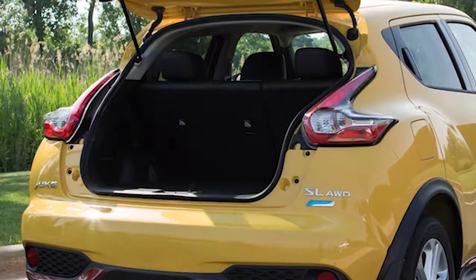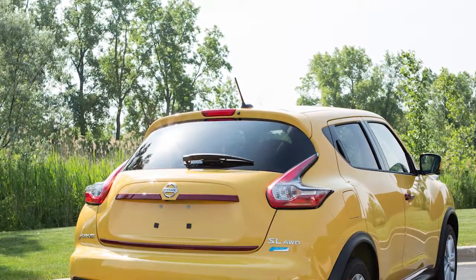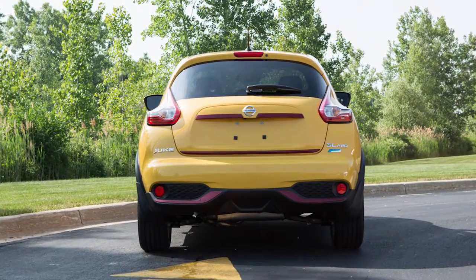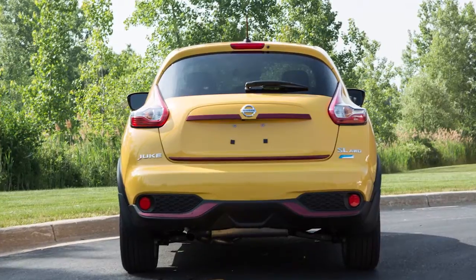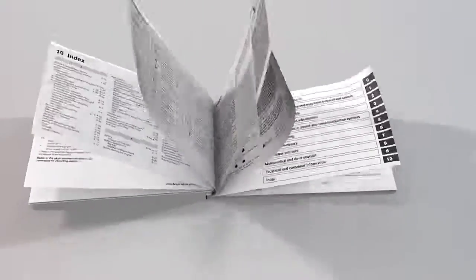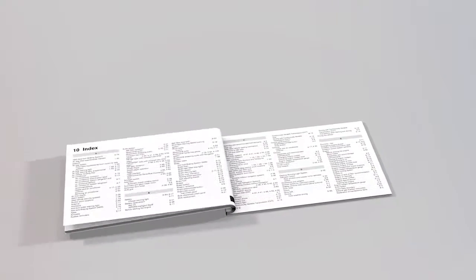To close, lower and gently push the liftgate down. Do not drive with the liftgate open, and always check to make sure it has closed completely to prevent accidental opening. Please see your owner's manual for important safety information, system limitations, and additional operating information.